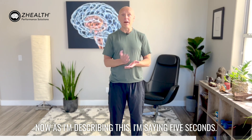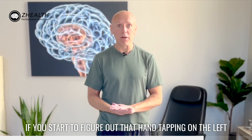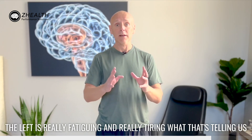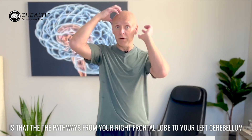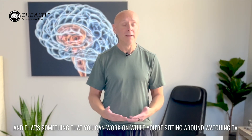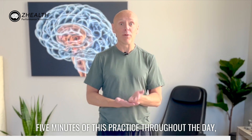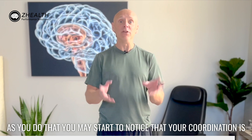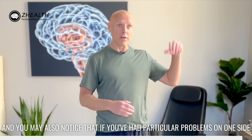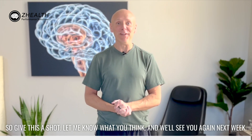As I'm describing this, five seconds is the actual test — but that is also now your exercise. If you find that hand tapping on the left or rapid alternating pronation and supination on the left is really fatiguing, what that's telling us is that the pathways from your right frontal lobe to your left cerebellum to your arm may not be as well developed or conditioned as the opposite side. That's something you can work on while sitting around watching TV. We tell people to try to accumulate around three to five minutes of this practice throughout the day, but do it in five to ten second blocks. As you do that, you may start to notice your coordination improving on both sides of the body. Give this a shot, let me know what you think, and we'll see you again next week.